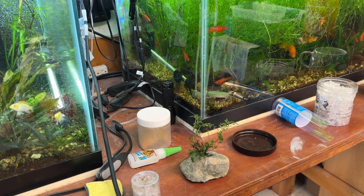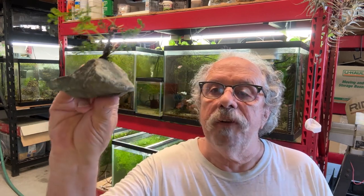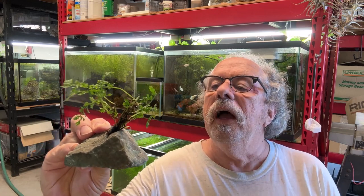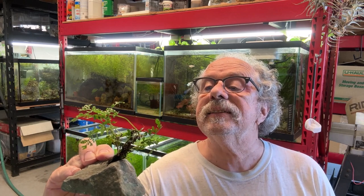There it is — it's a landscape. Kind of cool, huh? So anyway, that's how easy it is. A little plant on a rock — that's really just how easy it is. This one's got a fairly flat surface underneath, so I could set this on a bare-bottomed tank if I wanted to and it'll do its thing. And ideally, if this takes, it'll get quite nice, quite big.